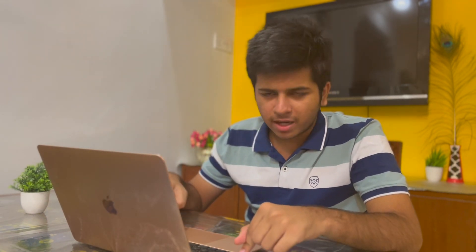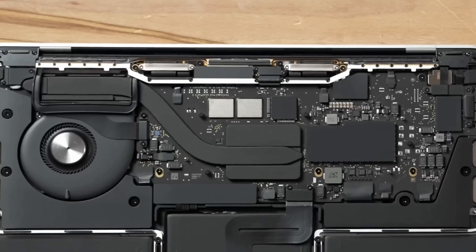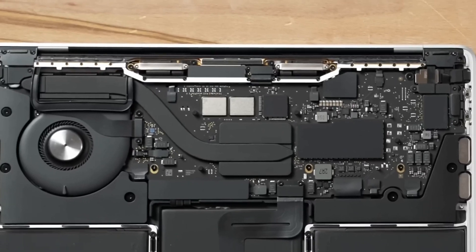What did Apple do this time? In older MacBooks — whether this MacBook or any Intel MacBook — there are two chips for storage. For example, in a 256 GB MacBook, there will be two chips on the motherboard, each 128 GB. These are NAND chips, and having two chips means read and write speeds are very fast.